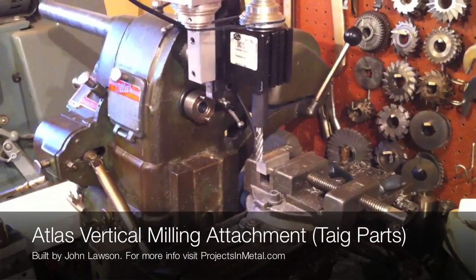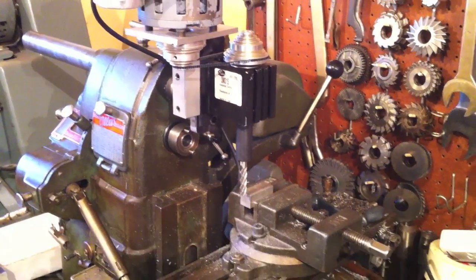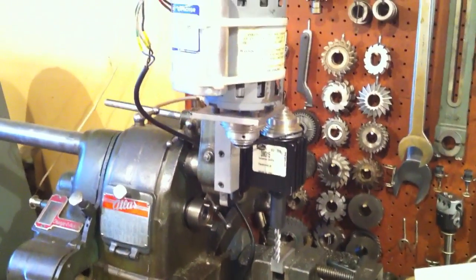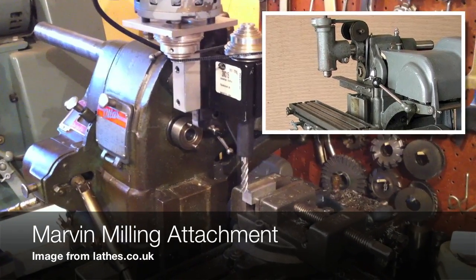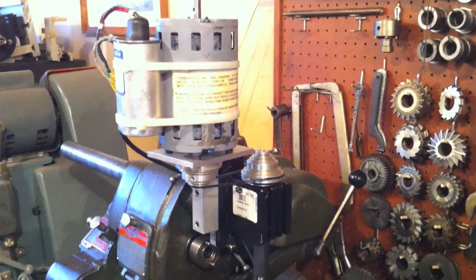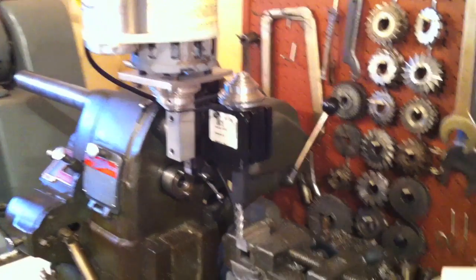John Lawson invited me over to his shop and showed me a number of things, including this vertical milling attachment for his Atlas Horizontal Mill. I haven't seen an attachment like this before — I've seen the Marvin, or Martin (I'll have to look it up), and it used a pulley system. But this looks to be a motor from a TAG or similar mill, along with the milling head.